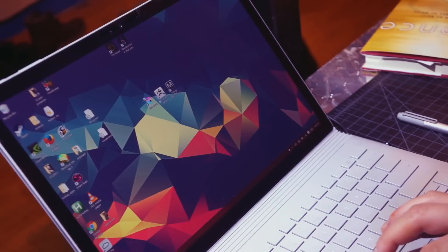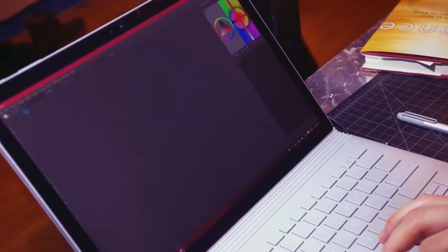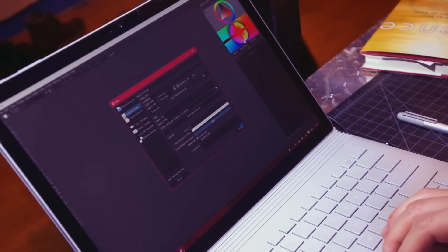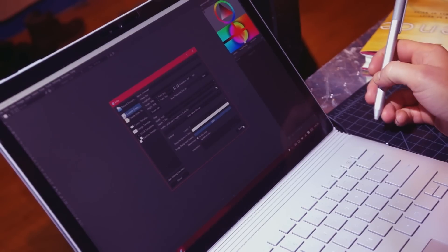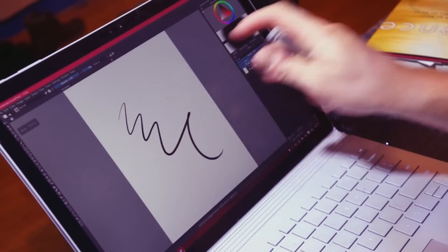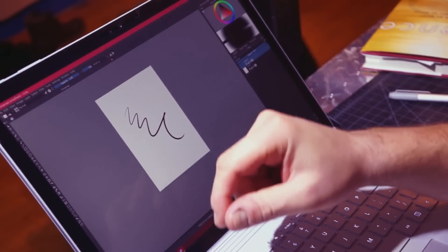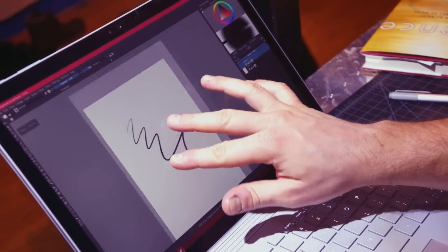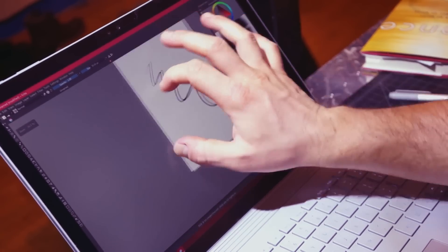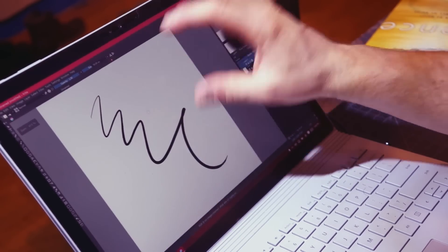All right, we'll close that and reopen Krita. File > New. There you go. As you can see, to me this is the most responsive touch canvas I've used for any application — better than even Manga Studio and Photoshop. It does not have rotation, I don't think, but it's the closest to an Android or iPad experience, which is great.